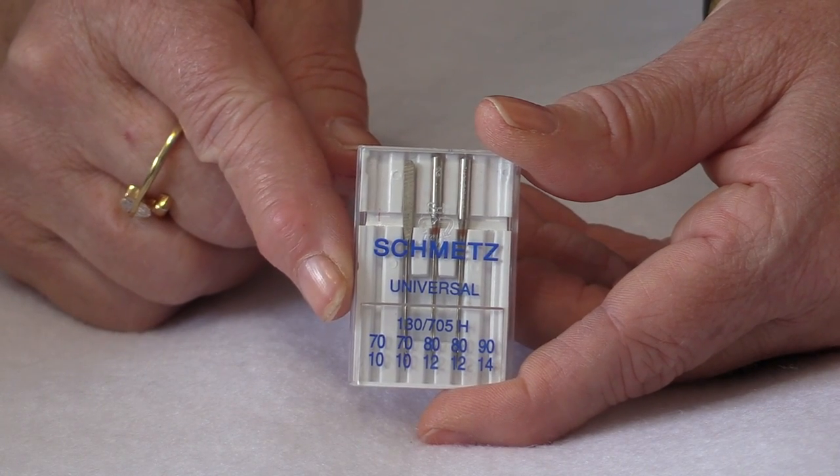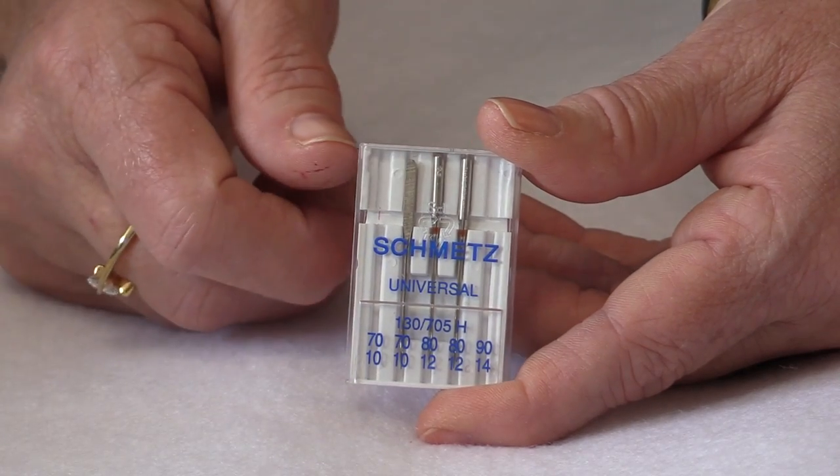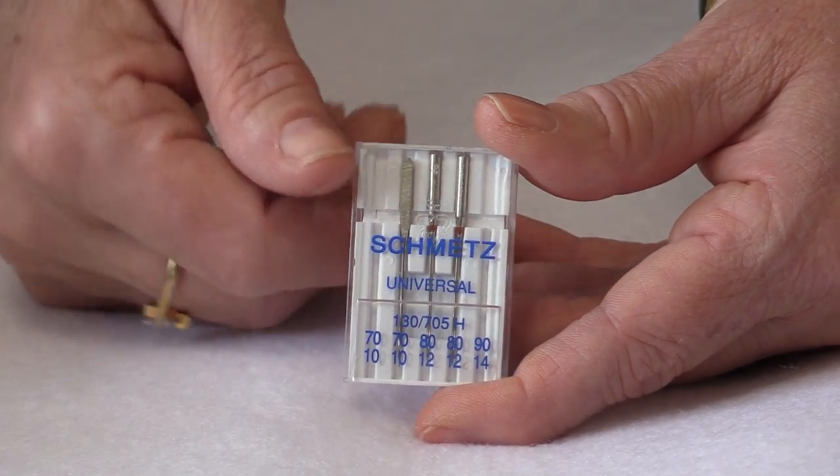I have something that'll help you remember what you put in your machine. The whole key to this is to mark the spot where the needle came out, and to do that there are a couple of different ways.